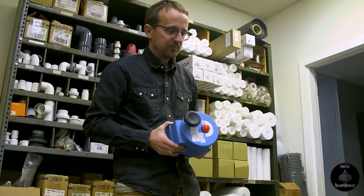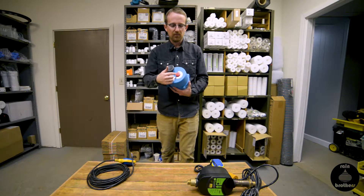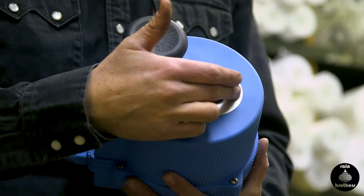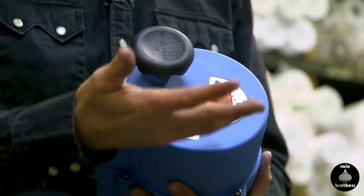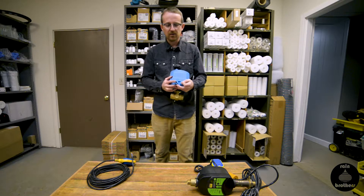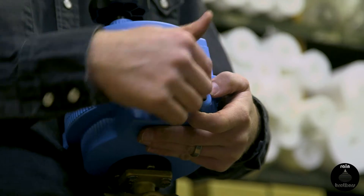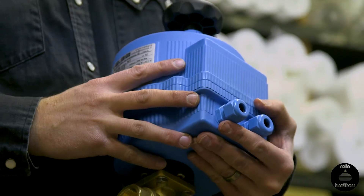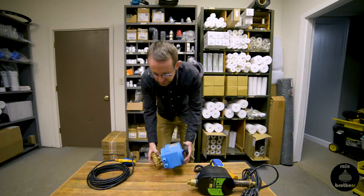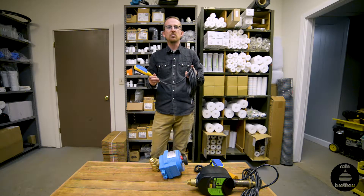On top we have the indication of which port is being drawn from. You can set your rainwater to be the open port and the city water to be the closed port, or vice versa. You'll notice there are gland nuts on the side to receive electrical supply — you'll have a power supply to power the motor, and also a secondary gland nut to receive the signal from your float switch inside your rainwater tank.